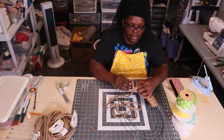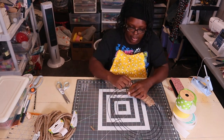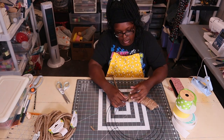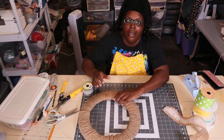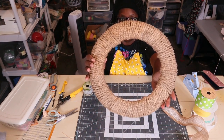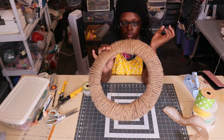I'm going to speed this up and show y'all what this is looking like once I finish it. Okay, it is completely wrapped and it took about nine of the nine-and-a-half-foot nautical ropes to wrap it completely.